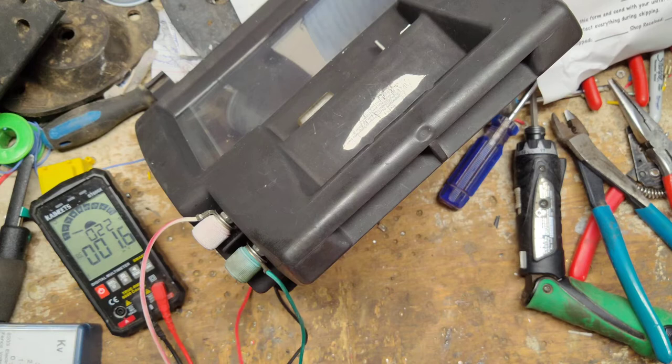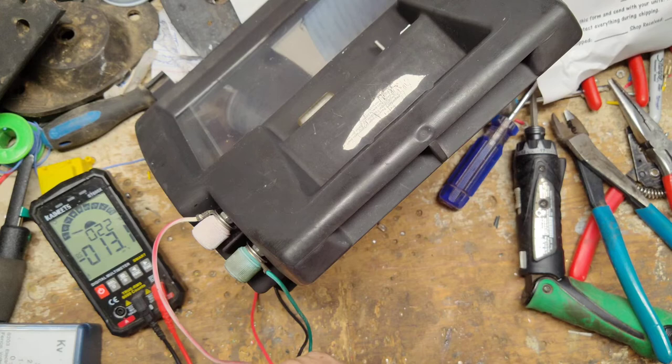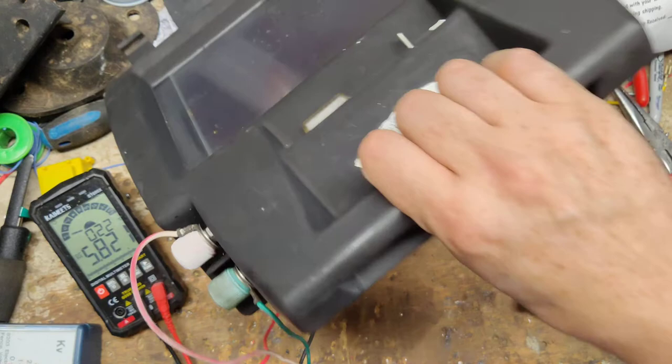Let me lift this up towards the light — we're up to 7.2 volts. So the solar panel is fine.